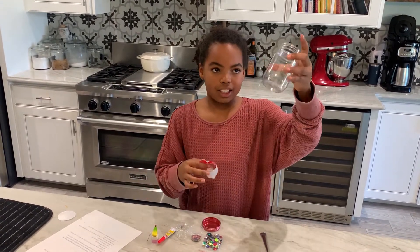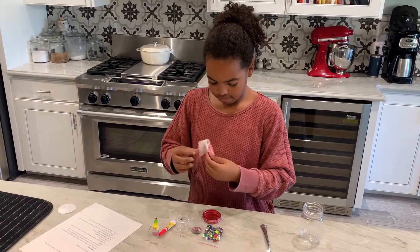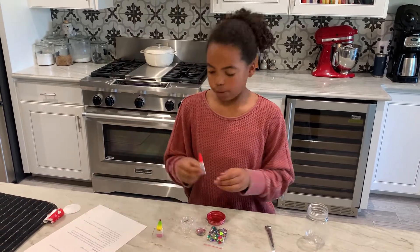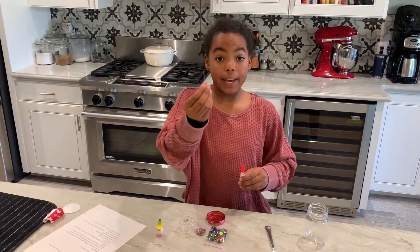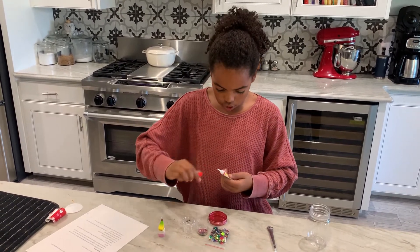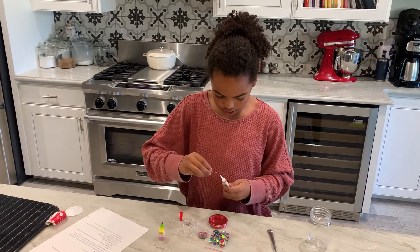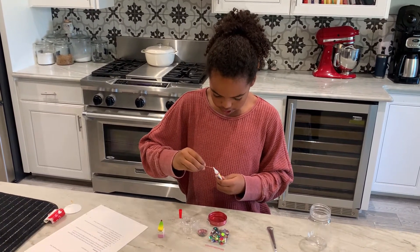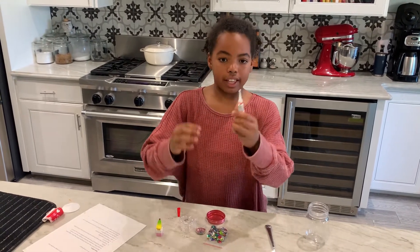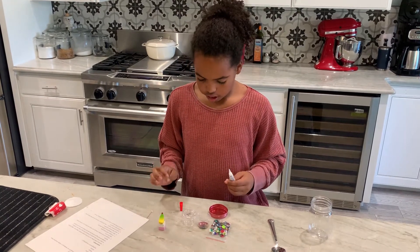Now it's clear and you can see through it. Then you get your super glue and a pin or something really sharp and long. Open your cap and stick the pin right in it, make sure it goes all the way through. Just take it back out.